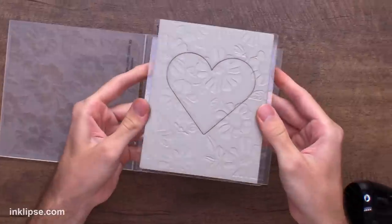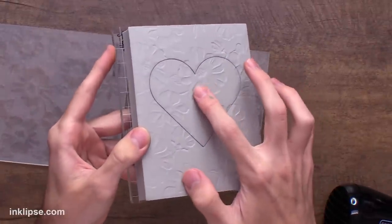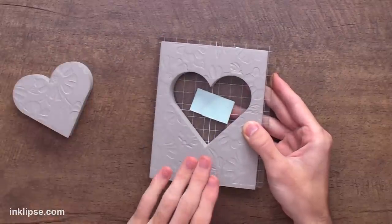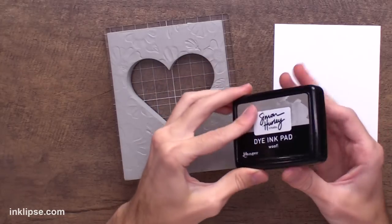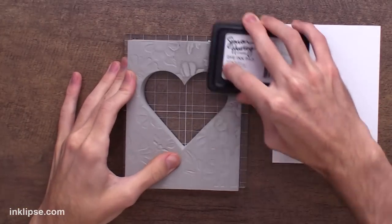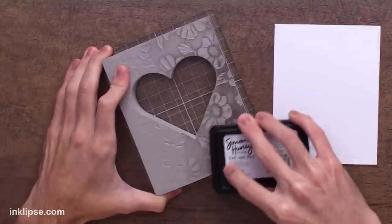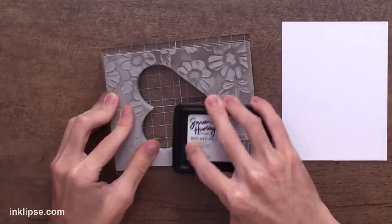When I lift it off, check out those beautiful florals on there — the embossing folder gives a nice deep impression since it's the 3D folder. Now I'm going to peel the heart out of the center because I want to stamp the background and the heart in different colors so we can spotlight this centerpiece. Starting off with the background I'm going to use my light gray color called Woof. I like to apply my ink in a swiping motion so that it gives a nice even color across the surface, instead of a pouncing motion which won't give you great coverage.